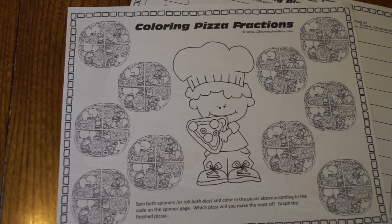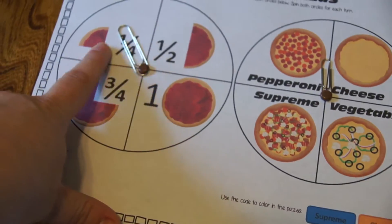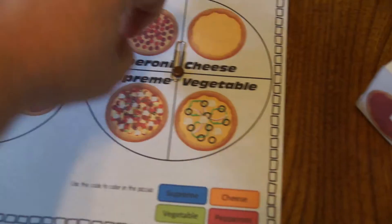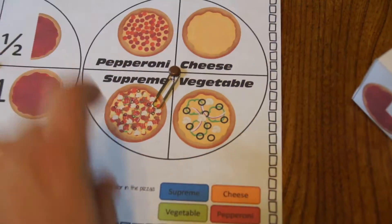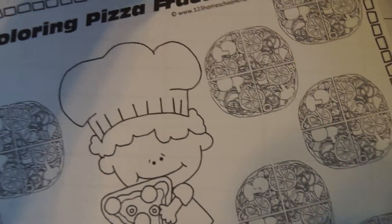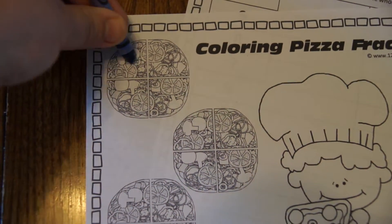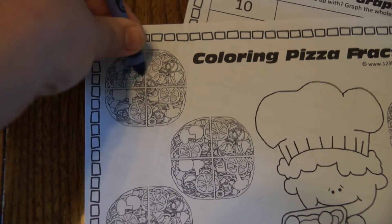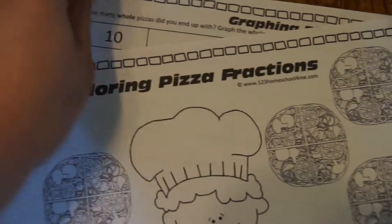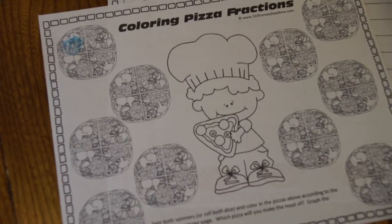You can play this with other people or do it independently. You're going to spin — for example it says a quarter — and then spin again and it says supreme. Supreme is blue, so your student will pick one of the pizzas and color in a quarter of it. You continue doing that until you have completed all ten pizzas.